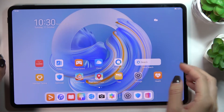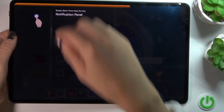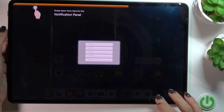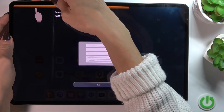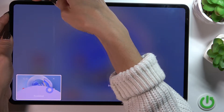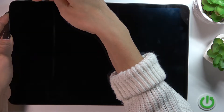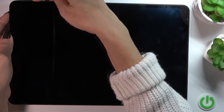Just hold them. Keep holding. Still hold it. As you can see it has been switched off and within a couple of seconds it will be rebooted.